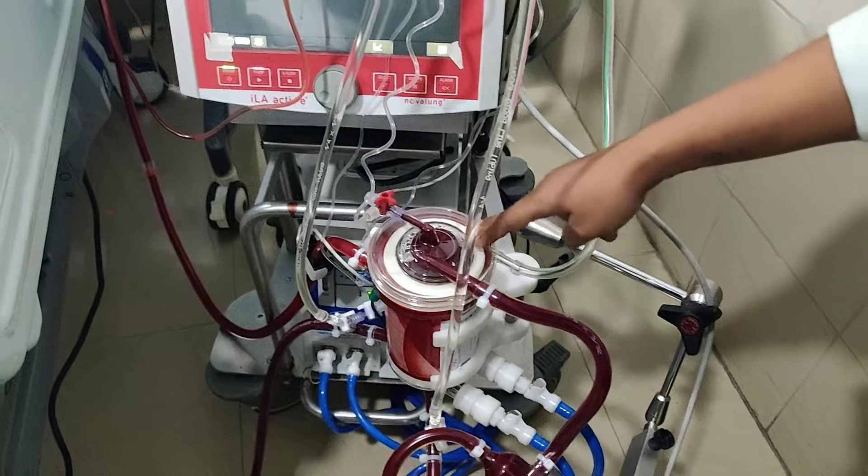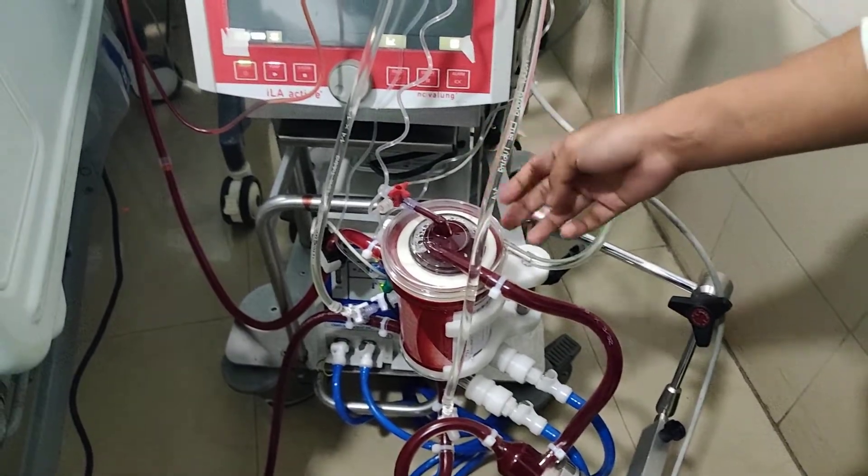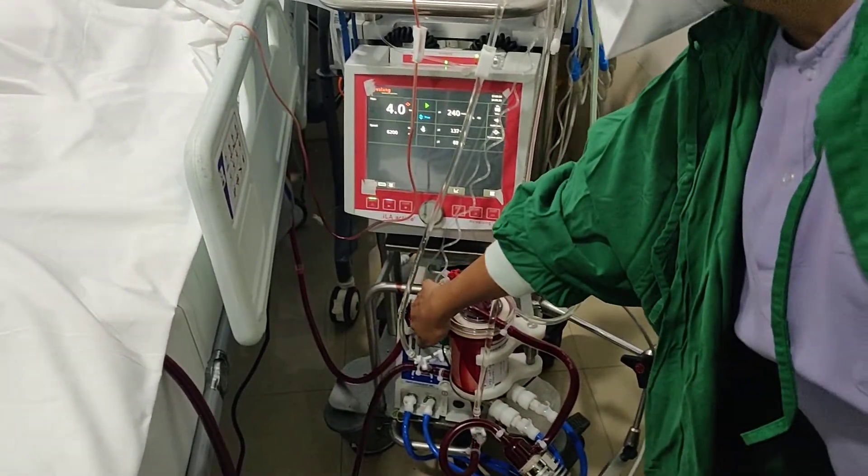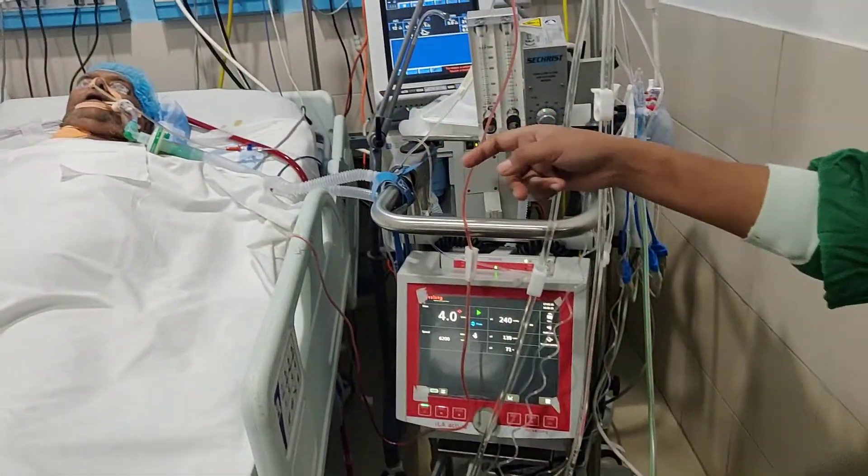These are basically long-term oxygenators, which can work up to 35 days or even more. After oxygenation, the blood is being returned to the patient's IJV.